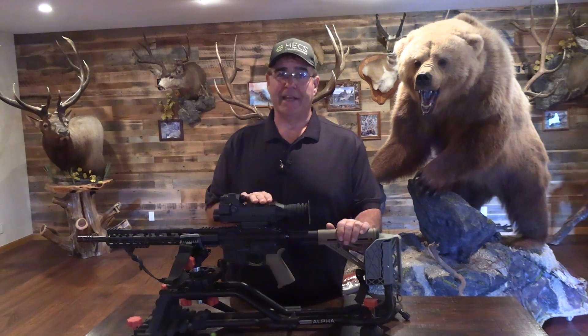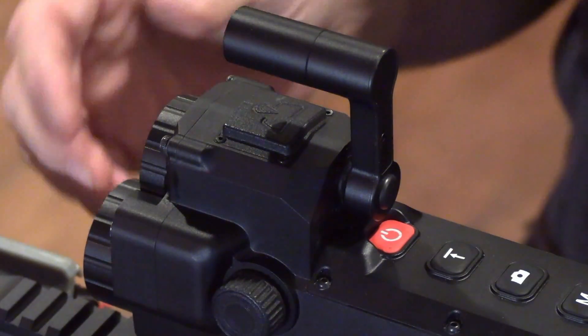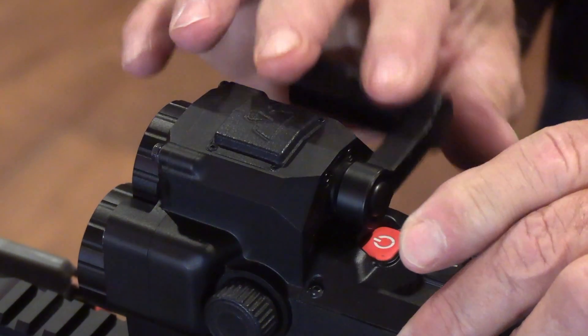The Aim101 also has an integrated IR spotlight that's engaged by simply pressing the button on the rear and rotating the light up to turn it on. This light looks tiny; however, it's incredible how far this light will reach — out to 300 yards plus very easily. This just helps you see more clearly on those super dark nights.